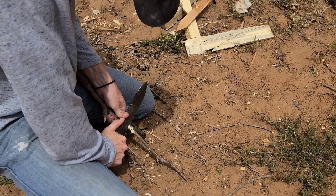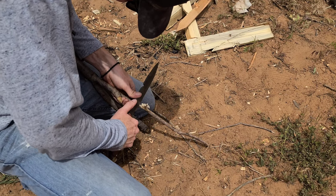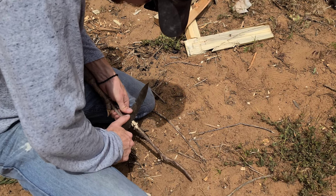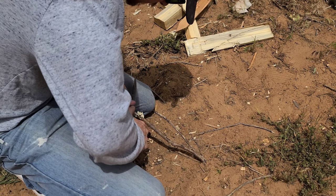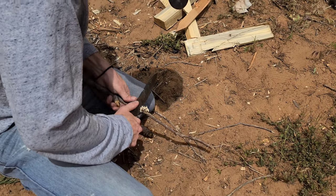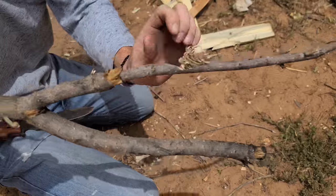I ordered this knife from DLT Trading for around $200. Do yourself a favor and go to DLT Trading or Blade HQ and look at all the different models that TOPS offers — they have so many different fixed blades with cool and interesting designs. There were a few different fixed blades I was deciding between, and the TOPS Tahoma was the one I decided on for a few reasons.